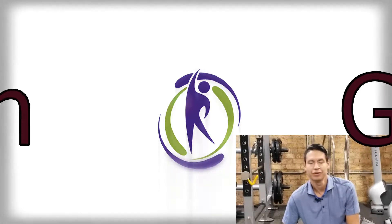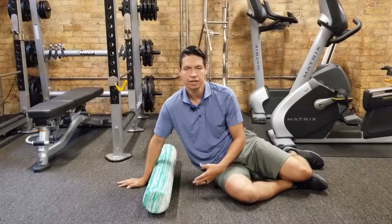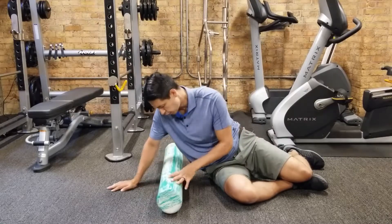Hey guys, welcome back to my YouTube channel. Today we're going over how to roll your lats. So if you do any kind of rowing, chin-ups, dumbbell rows, pulling movements, your lats are probably going to get tight. So I'm going to show you my favorite way how to roll the lats.